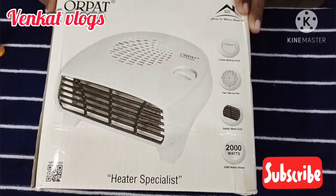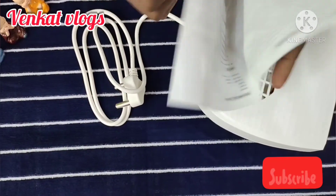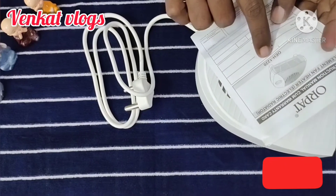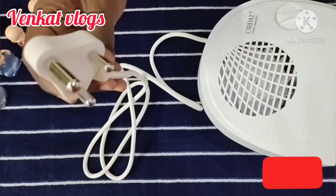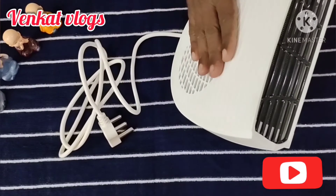I'm going to open it from the box. You can use the user manual. The model number is OEH1220. You can find it on Amazon. This is a 16A cable. It is heavy, and it supports a 2000W output.